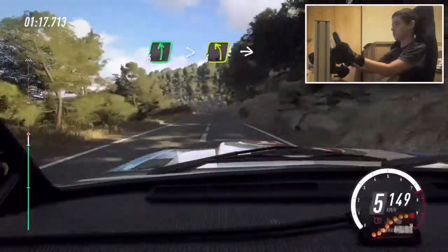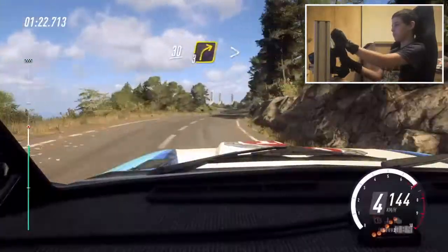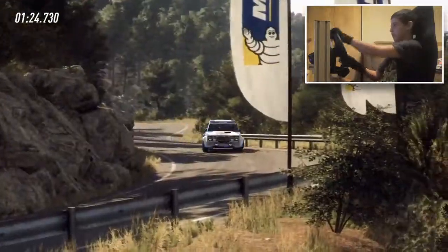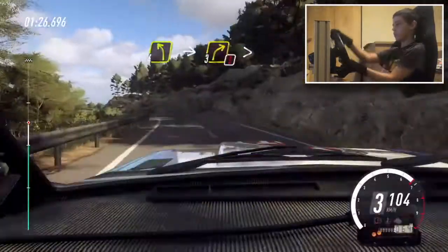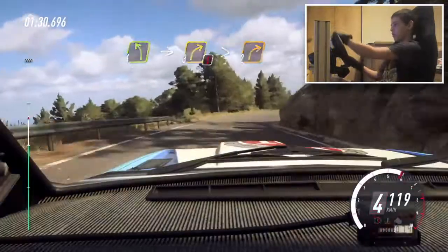6 left long, tightens 4, into 6 right, keep left up to 30, 3 right tightens, into 4 left long, into caution, 3 right long, tightens 2. 100, 100.